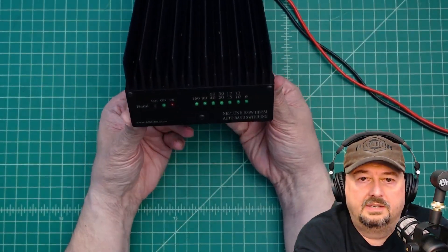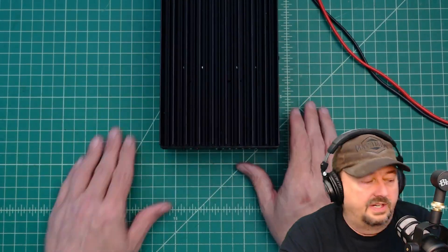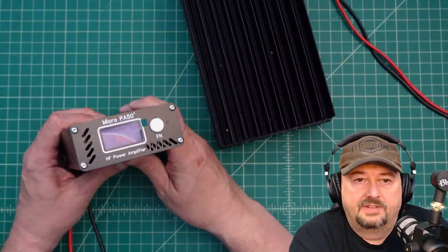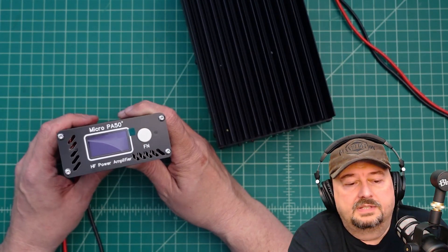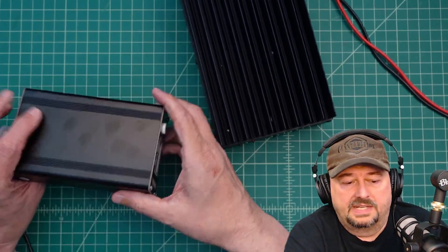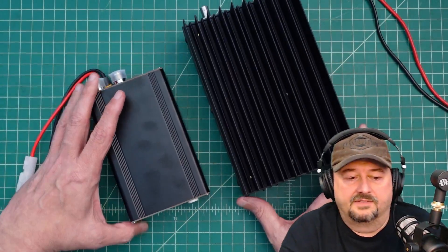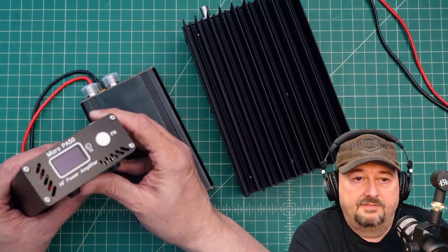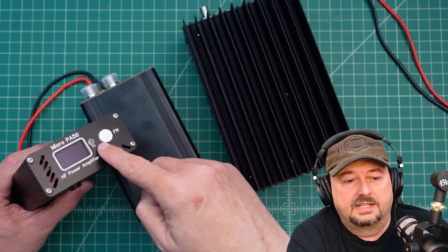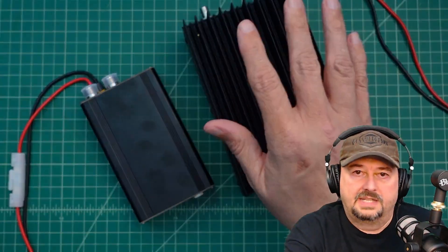I bought this because I wanted a 100-watt option when operating outside of my home station. I don't really do SOTA or POTA, but I do travel often and wanted a 100-watt amplifier. Here's another amplifier for comparison — this is the Micro PA50+. It's much smaller but around 50 watts, and it does have active fan cooling. There's a considerable size difference. When I tested the Micro PA50, I did see some harmonics on some bands — around 20 and 15 meters — so I ended up looking for a different option.